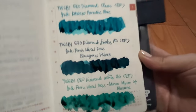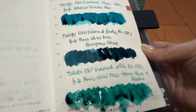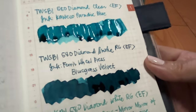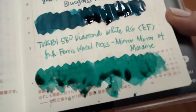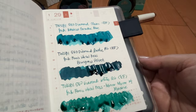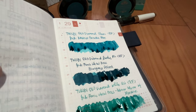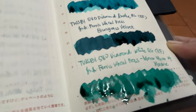And these are my new inks for 2023, and my new pen for my birthday. I'm on a teal, turquoise kick. Just a recap — we have here the Kaweco Paradise Blue, the next one is Blue Grass Velvet from Ferris Wheel Press, and the last one is Mirror Mirror of Moraine, also from Ferris Wheel Press. What do you think about these shades? I really find them nice. I'll really enjoy journaling using these inks. I've already started journaling in my five-year Techo using the Mirror Mirror of Moraine, and I love it. Even with an extra fine nib, the color is really, really pretty — it's still saturated enough that you can see the writing clearly.